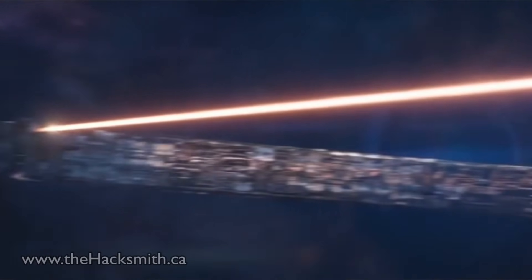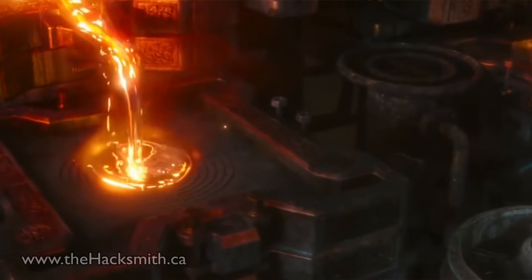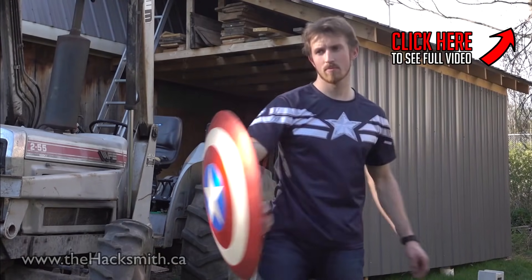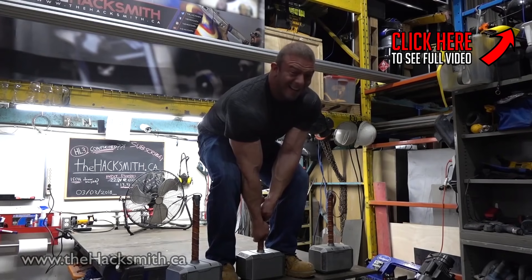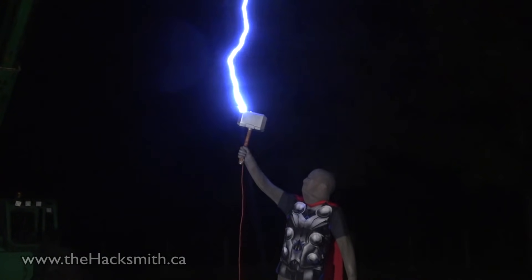Now, casting it would have been a bit more realistic to the movie, but for the size of the hammer, you would need some pretty big equipment to cast it successfully — which we don't have. Yet. If you guys like this project, make sure you check out some of our other Marvel builds, like Cap's Electromagnetic Shield, his new Wakandan shield, and Thor's original hammer, Mjolnir, complete with all of its different abilities.